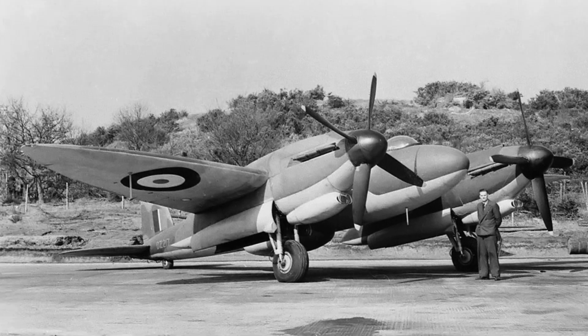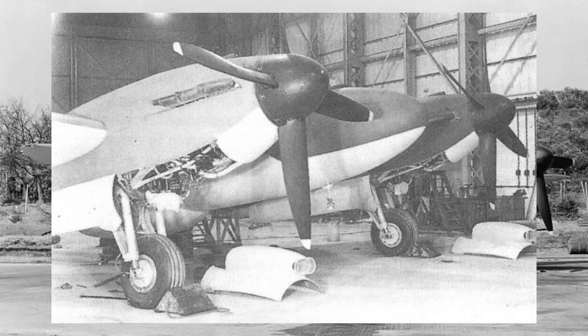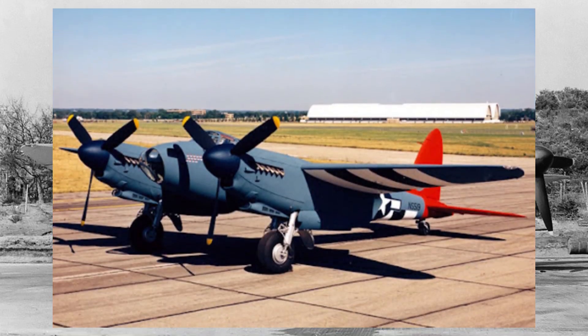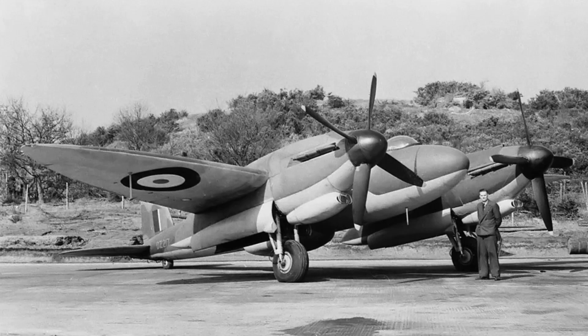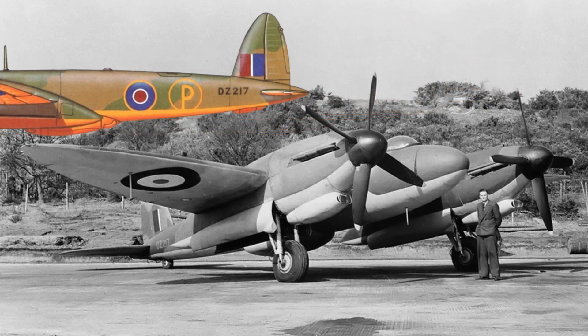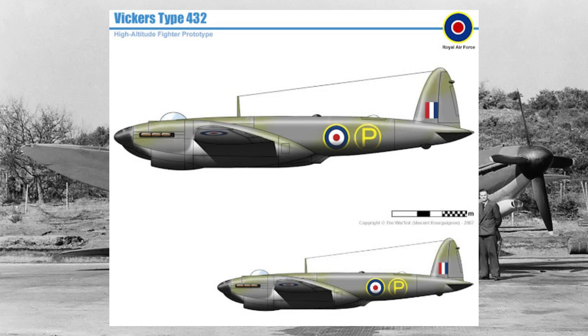In 1944, it was clear that the Type 432 was not viable, and the lone prototype was grounded. While it remained in storage for a short time, it was ultimately scrapped in late 1945. The aircraft never got a real chance to prove itself, and while the Mosquito also had early development challenges, it was refined into one of the greatest aircraft of the war. The Type 432, however, never received the same level of commitment from the British military, and its potential was never fully explored. So why was it abandoned so quickly? Perhaps the British simply preferred wooden aircraft, or maybe they were just more into classical designs instead of metal ones. Whatever the case, the Type 432 remains an intriguing what-if in aviation history.